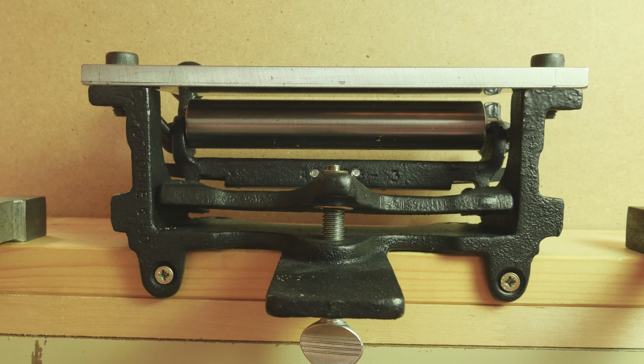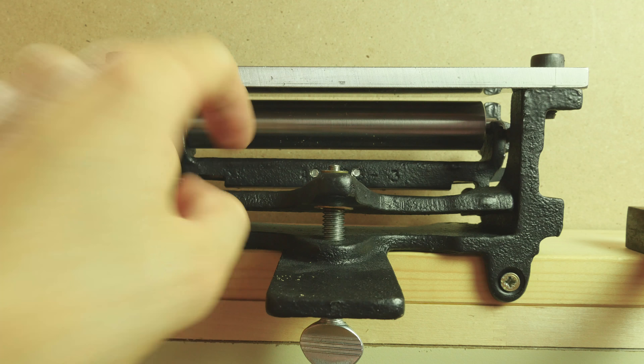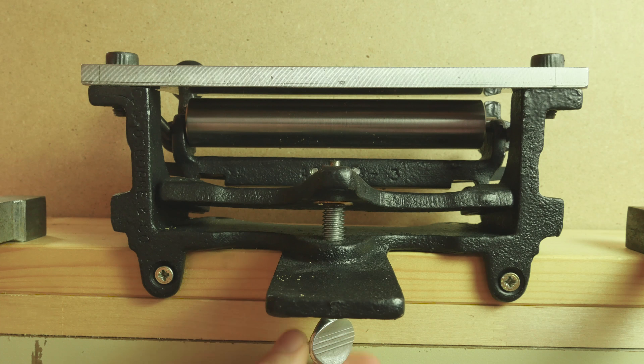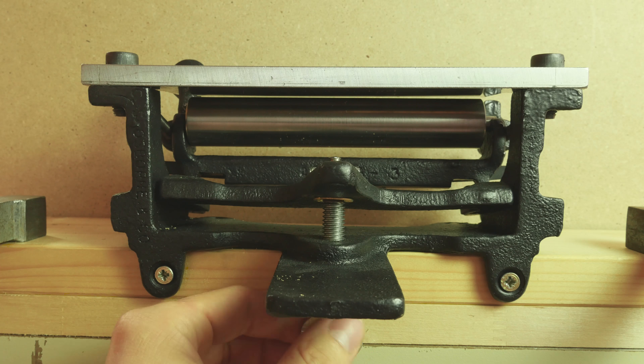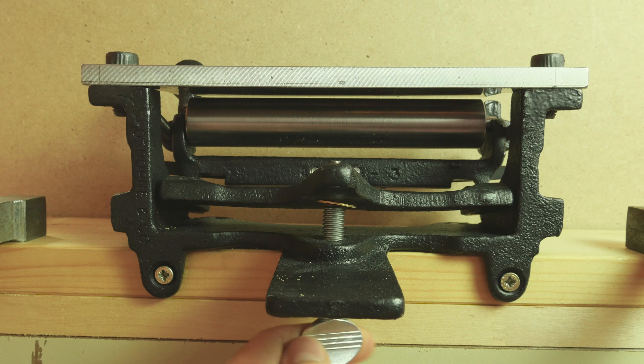Before we begin using the splitter, we have several settings that we can set. One of the most important ones is the thickness of the leather that we're going to get after using the splitter. This is set using this bottom wing screw. Notice that when I screw in the wing screw, the rolling cylinder gets closer to the blade at the top. So the more I screw in the screw, the less the thickness of my leather is going to be, and vice versa — the more I unscrew it, the thicker my leather is going to be.